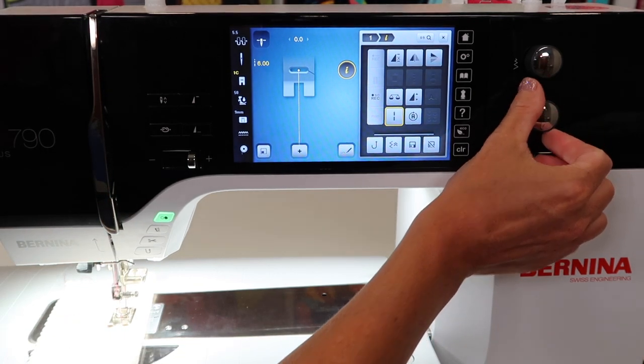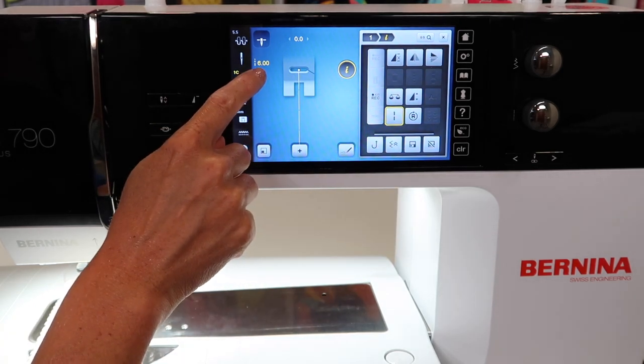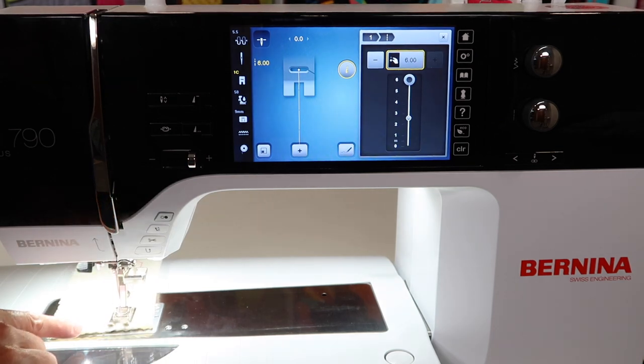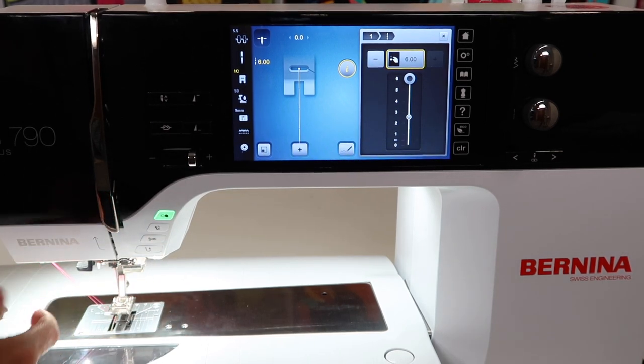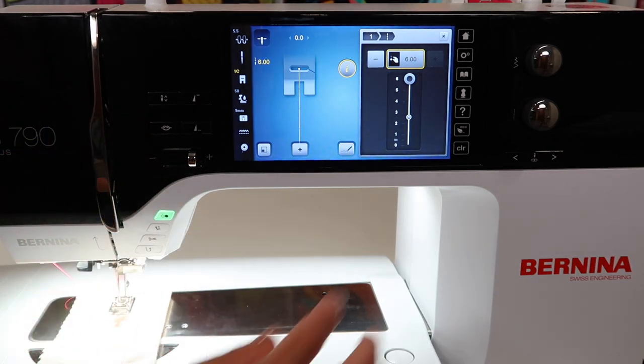If we made it even longer, look on the screen — you can see it actually being not just 6 millimeters long, but now 12 millimeters long, maybe even a little hopping as it goes all the way down the stitch. You can actually find yourself with a very nice basting stitch, but I'm always one to get a little bit more creative.